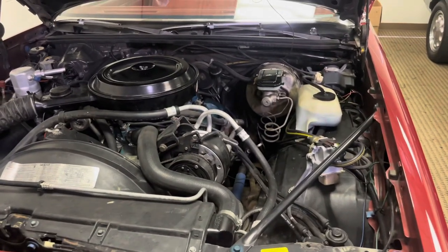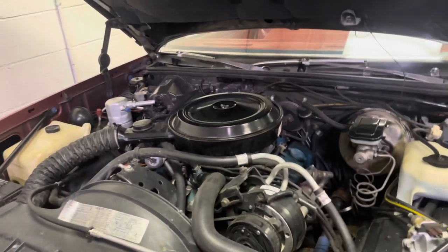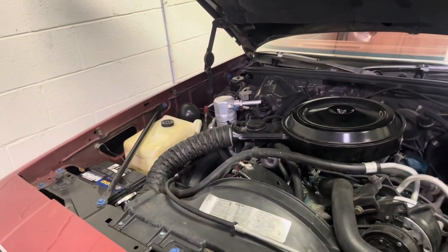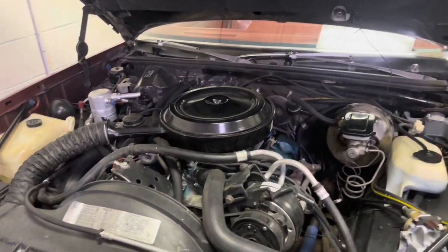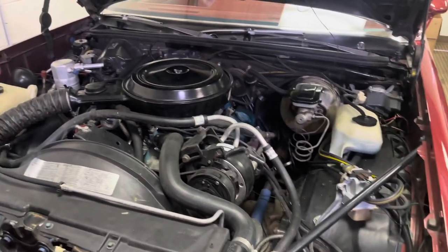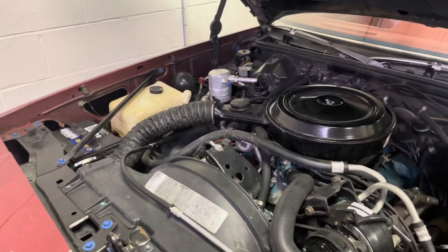Back here on Barry's Cutlass. If you remember last time, he had a little issue with it passing smog here in good old California, where they harass you over cars driven a couple hundred miles a year. That's a peeve. That's why we're going to register everything in Montana. Don't tell anybody — oops, I already did. Who cares?